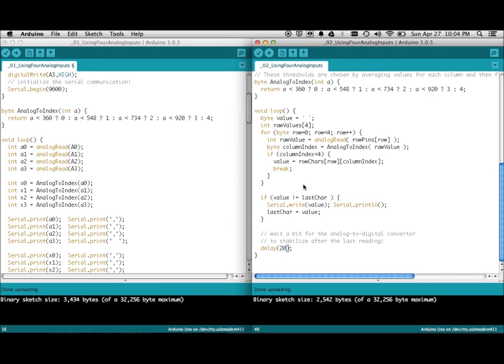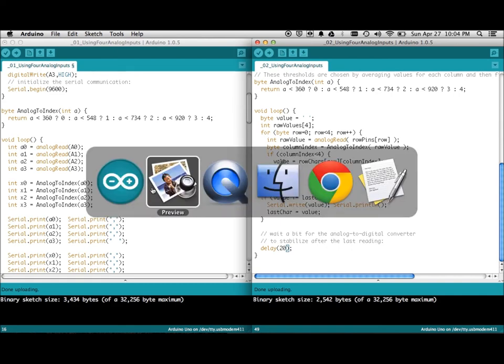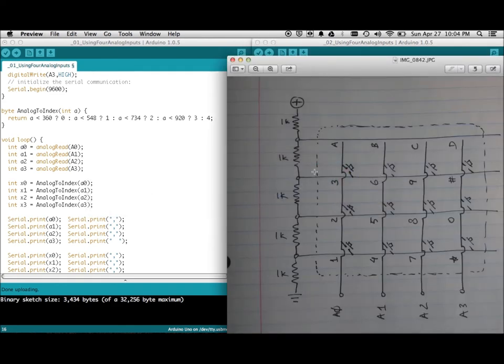The more interesting thing here is how this analog approach manages to read 16 buttons — a 4x4 matrix — with just four analog pins. I thought that was pretty cool. Thanks for watching!